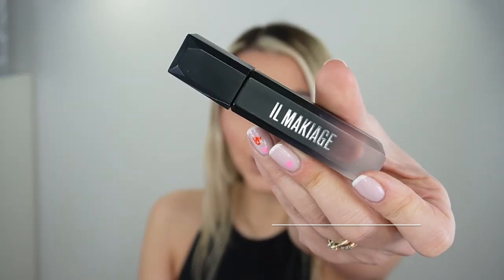Next thing I'm gonna do is apply the lip product. This one is by Ilma Cash, Infinity Wear in the matte color.